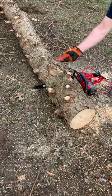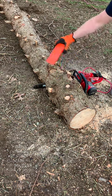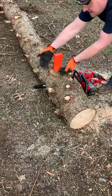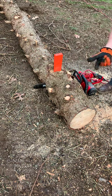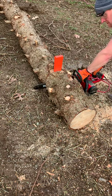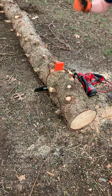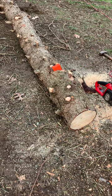I've got this wedge here — you can get a metal one or plastic, doesn't matter, just any kind of wedge. I'm going to start to tap it down, and what's going to happen is it's going to start to elevate right here. It's going to do two things: stop it from binding, and most importantly, stop it from hitting the dirt, which would dull the blade. There you have it — it's already through it.